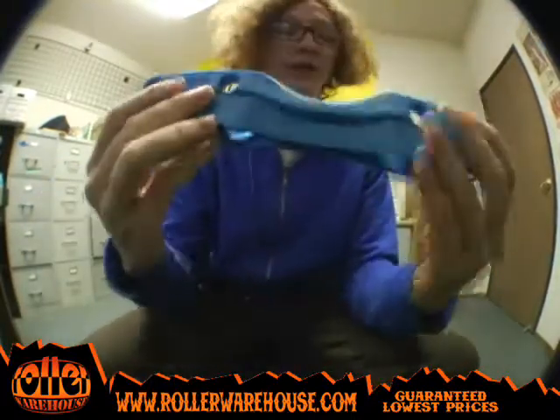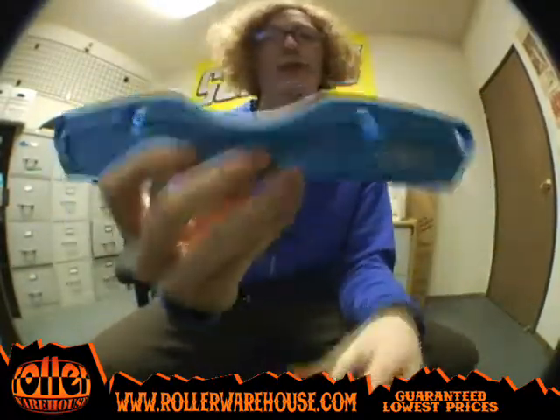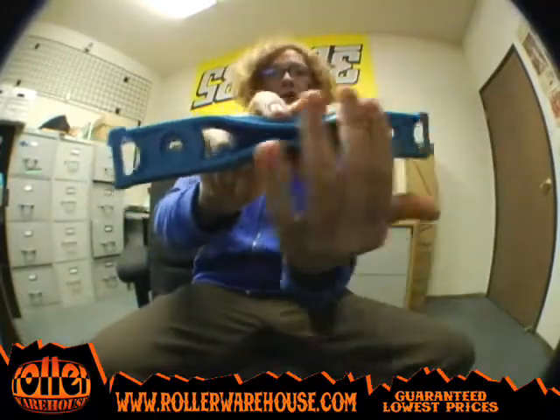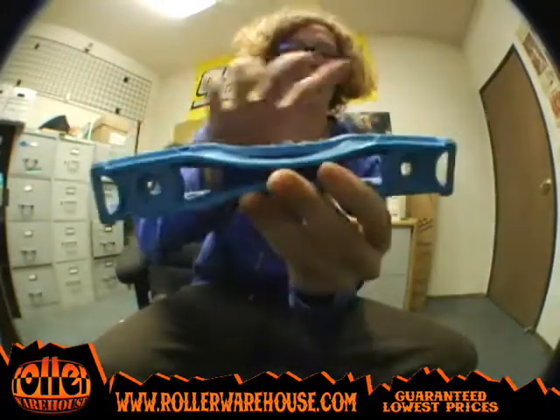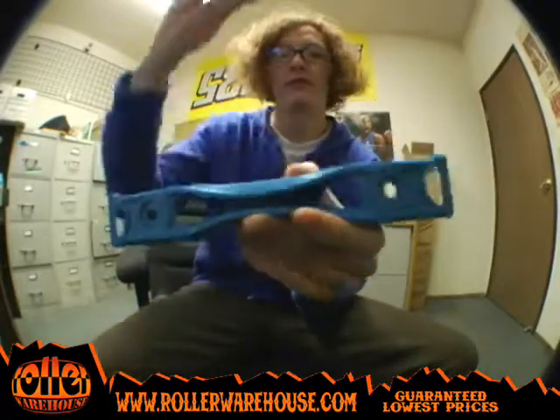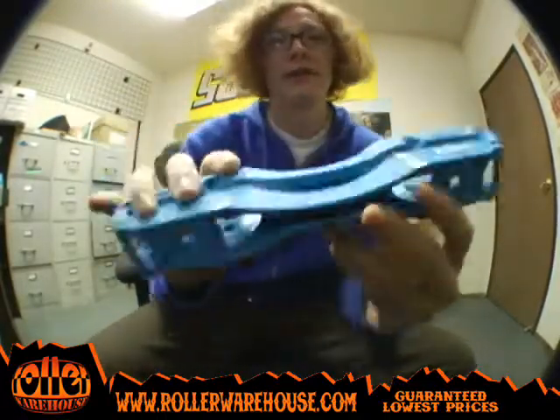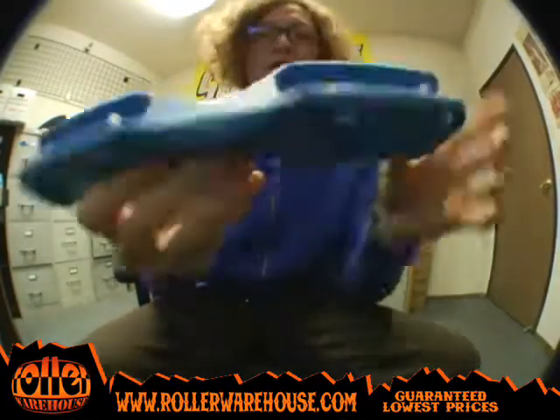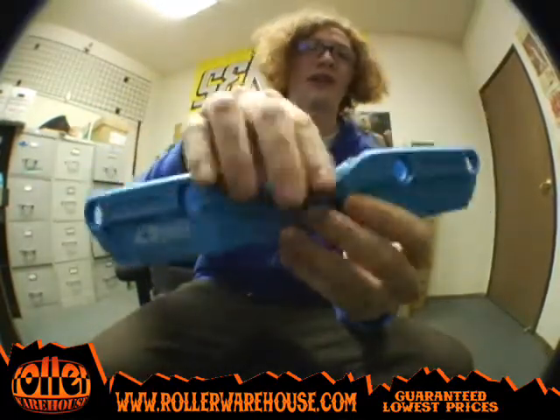This is a really good frame for riding flat. So if you like riding all four down flat on the ground, this is definitely a good one for you. It's really slim — as you can see, there's the design on the bottom. It reduces a lot of weight right there by just coming in and making it more of a thinned out design. Really thick sidewalls though, so it's going to last a long time and withstand a lot of grinds.